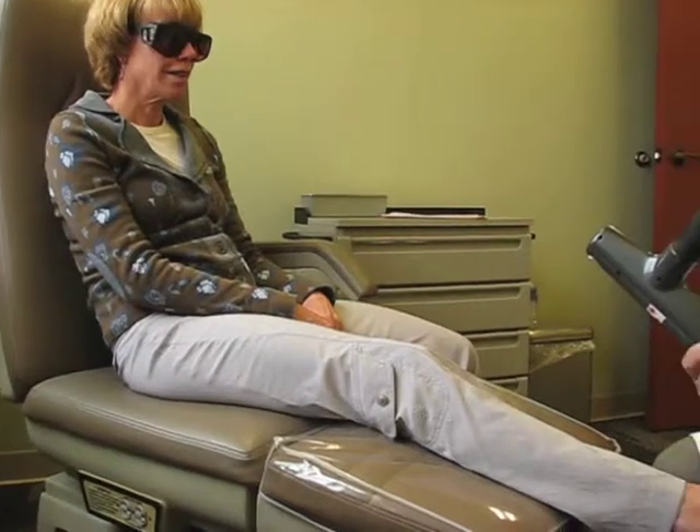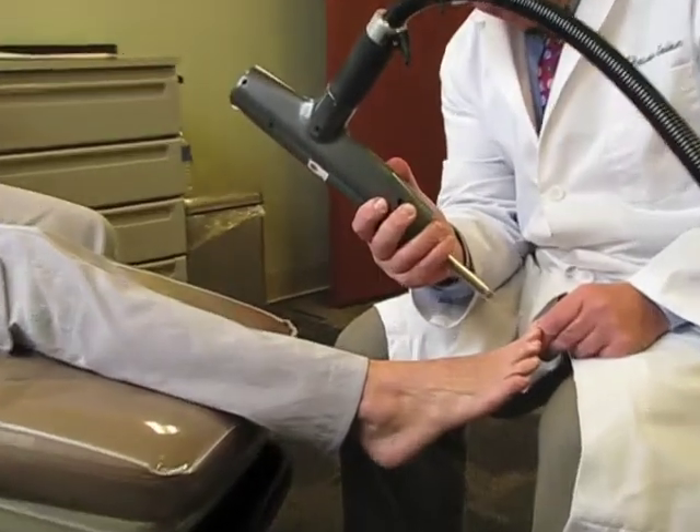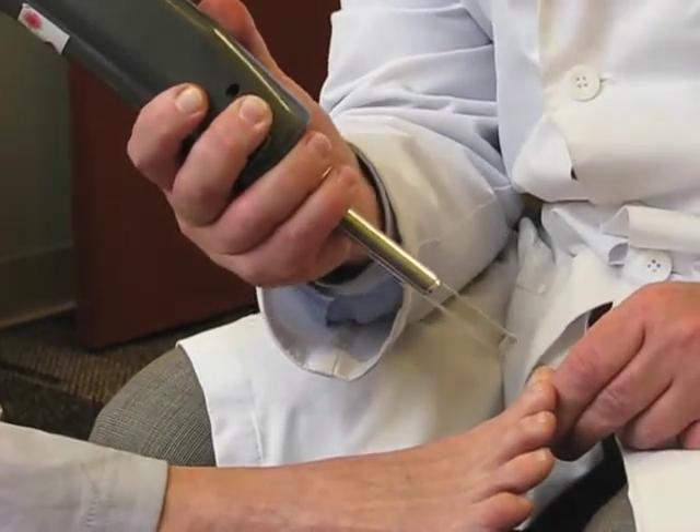You'll notice a mild warming of the nail. You shouldn't feel any real discomfort. And this just takes a minute. Are you comfortable? Mm-hmm. Good.